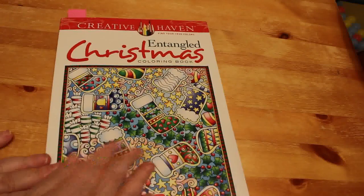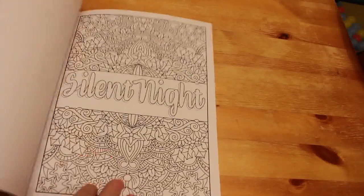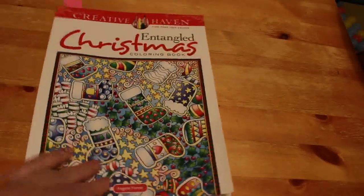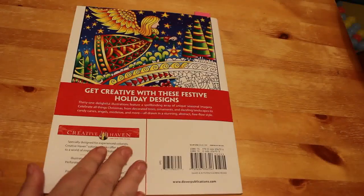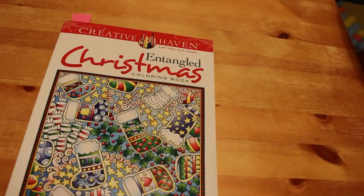What I have coloured in is Creative Haven's Entangled Christmas by Angela Porter. I really like this book. It was delayed and was going to take a long time to arrive, but it turned up really quickly. I have coloured a page in this one, so you'll be seeing that in the completed pages.